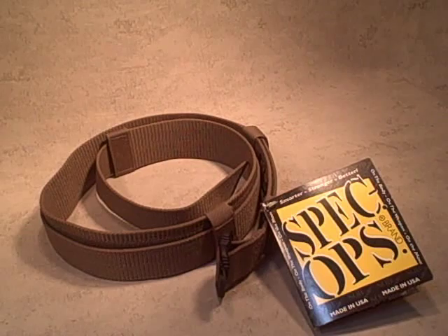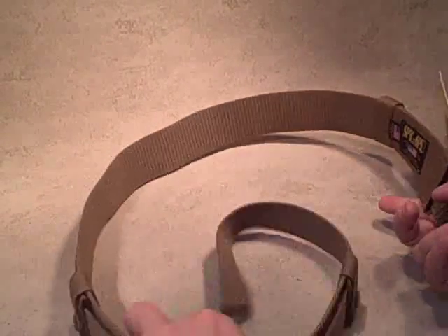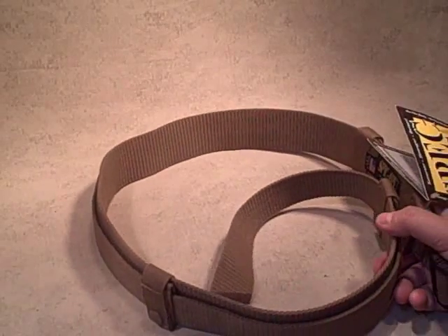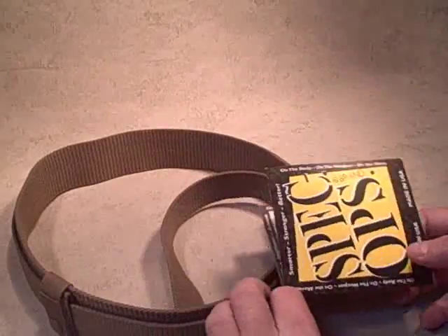I'm taking a look at THE gun belt from Spec Ops. This is a heavy duty gun belt designed to be a modern version of the same type of gun belt used in the old west. Same premise.